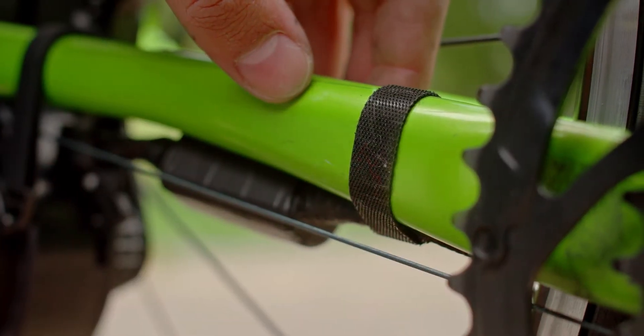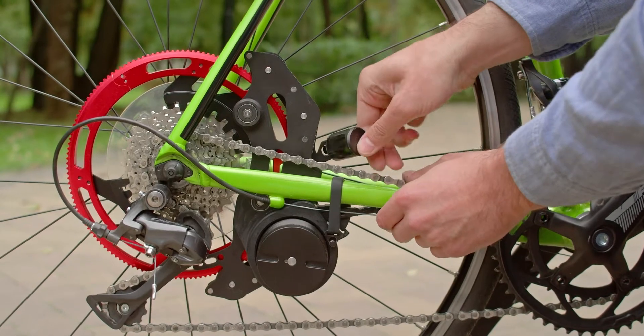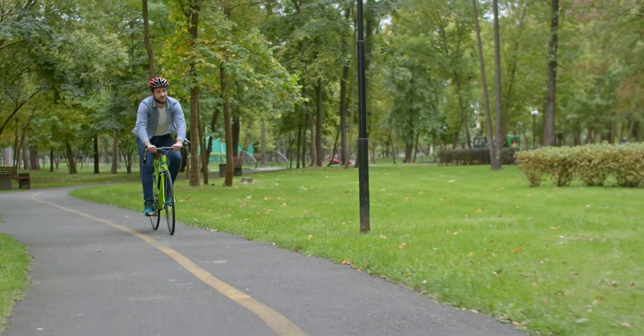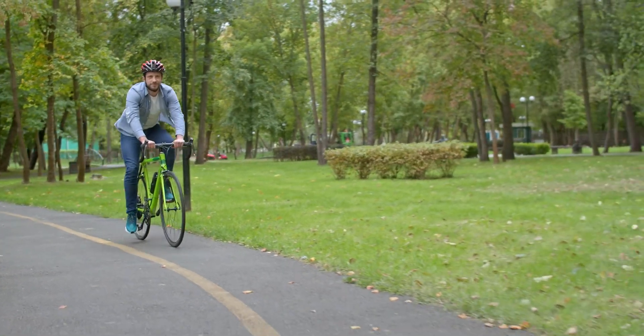Fourth, fix the cable on the bike with clips. Fifth, put the torque sensor in position. Ready! Removal or installation of BikeOn is performed in 30 seconds with no tools.